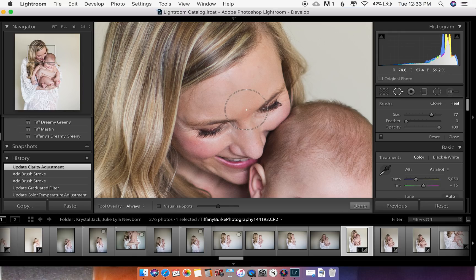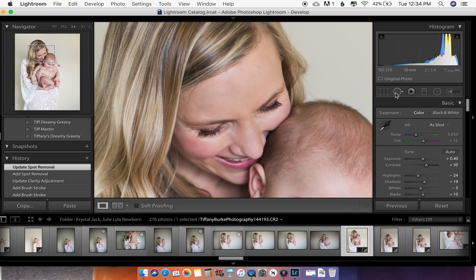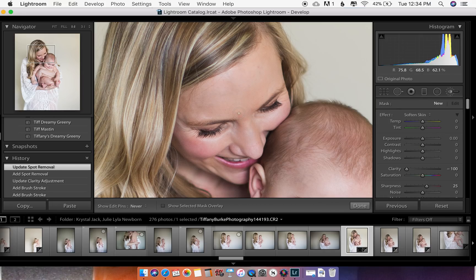If there's a little dark area you want to get rid of, just take your cloning tool and click on it. Lightroom will decide for you, and you can see if you like it. You can see it created a little circle — you either want to make it bigger or smooth it out. It's up to you — you can just try smoothing it.